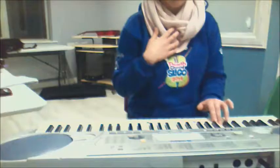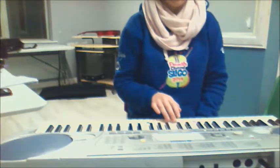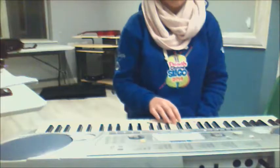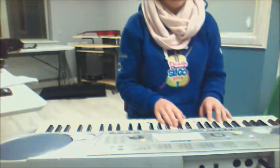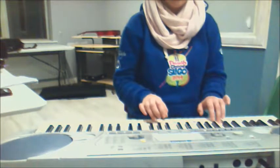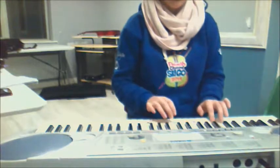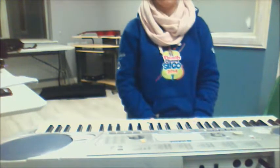Now we might have a go at that one again. We're going to go at it the same way — left hand legato, right hand staccato — then two hands together, left hand legato, right hand staccato.